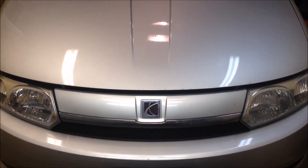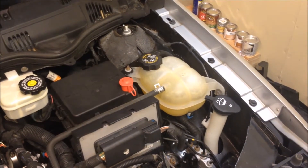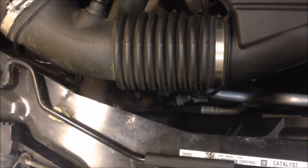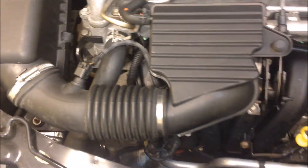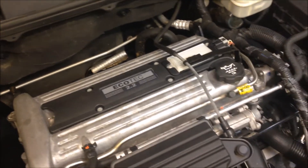Today we're doing a coolant flush on a 2004 Saturn Ion. There are a couple of things you need to know. First, this is the coolant reservoir, and there is a drain plug right below it, which we'll get to by removing part of the air filter housing. There's also a plug in the back of the engine which will drain the rest of the fluid, so we'll do a complete coolant flush today.